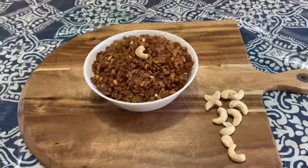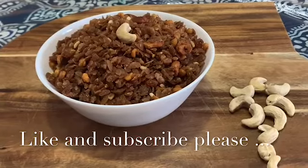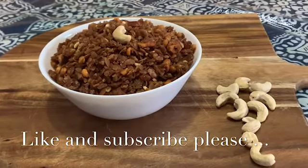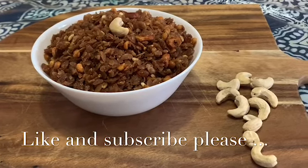Now please like, share, comment, and subscribe. See you in the next video — until then, bye and take care.